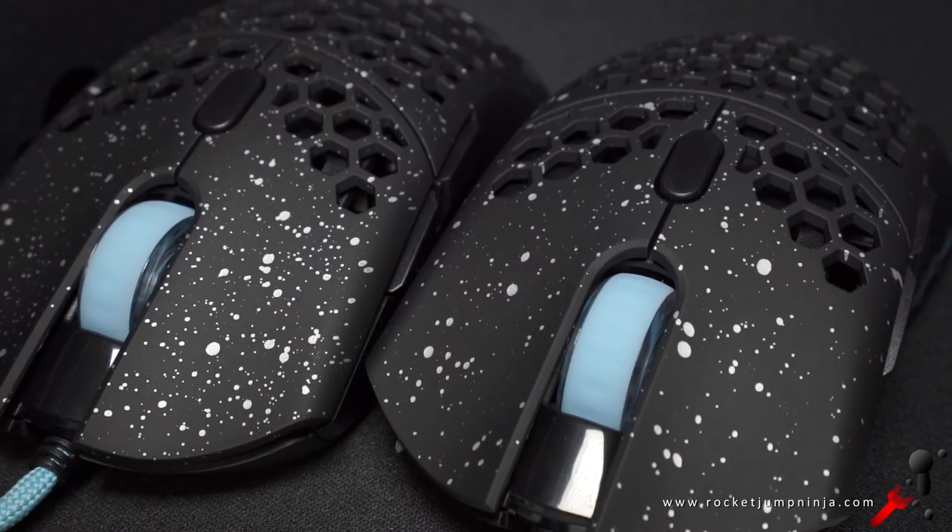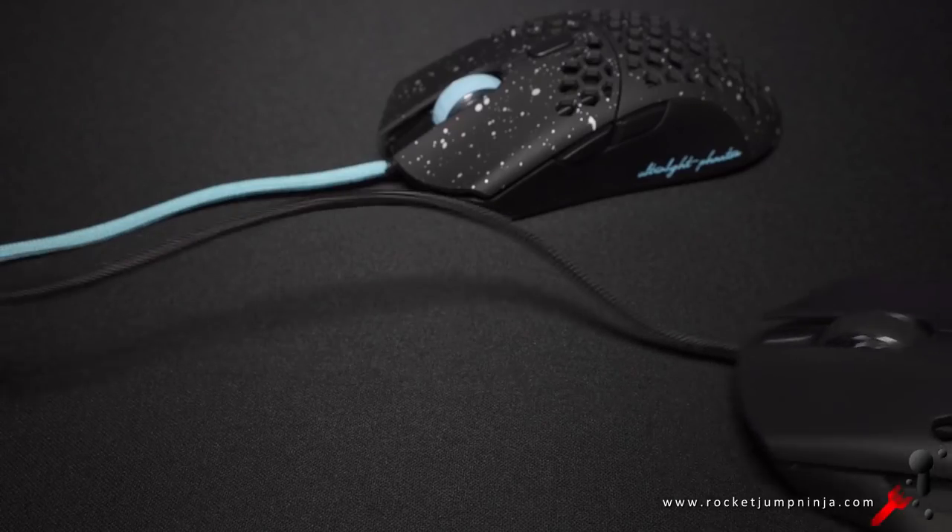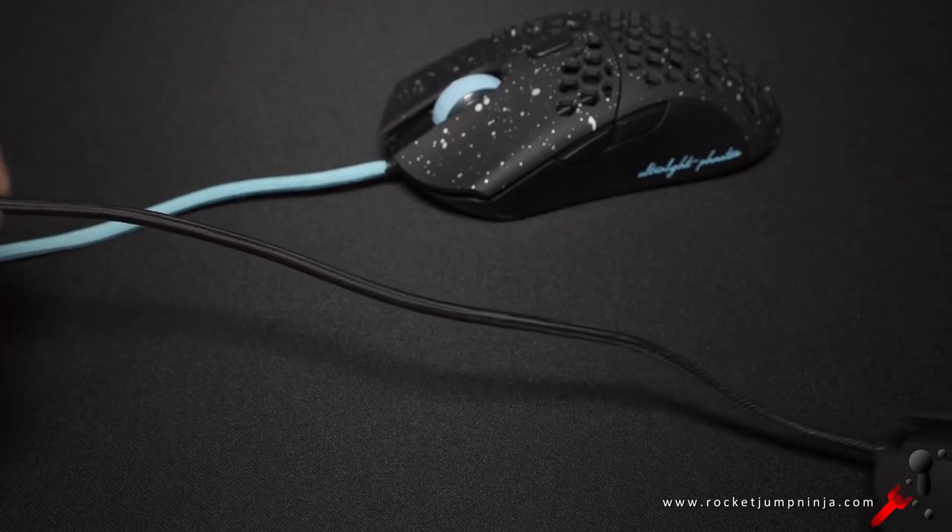The important part is the cable. That has been my number one problem with the ultralight, which is otherwise a solid competitive FPS mouse. This is what the old cable looks like. It's actually quite bad — maybe even one of the worst.